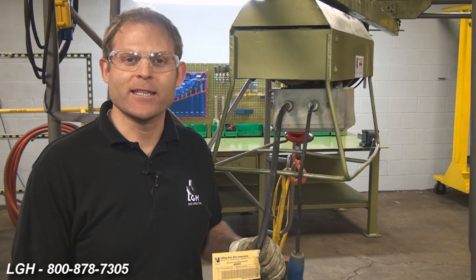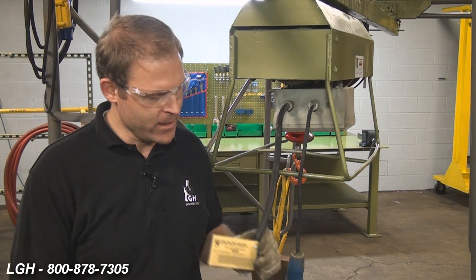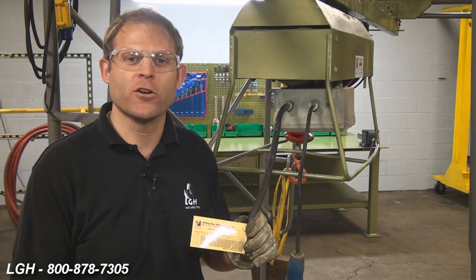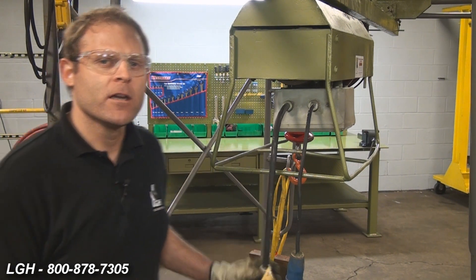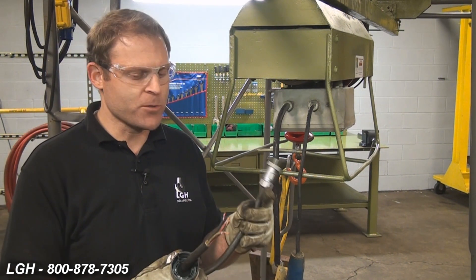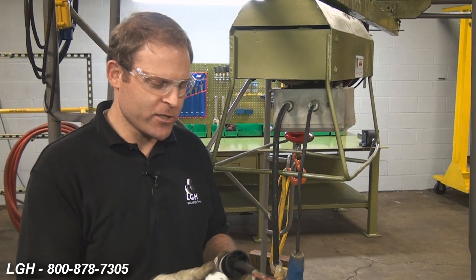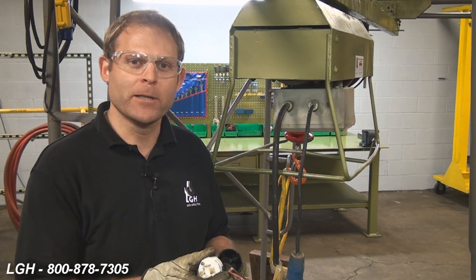Depending on the model that you're utilizing, it will run off of either 115 or 220 volts. On the 115 models, permanently affixed to the hoist is a reference card that shows the proper length and gauge cord required to power the unit. If you're using a 220 volt, we'll supply you with a pig or a whip that has exposed wires. It'll be your responsibility to provide the proper OSHA regulated plug and complete those connections.